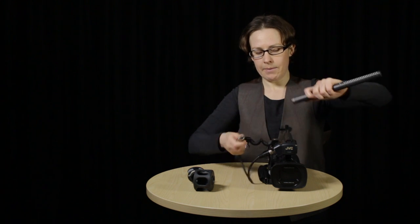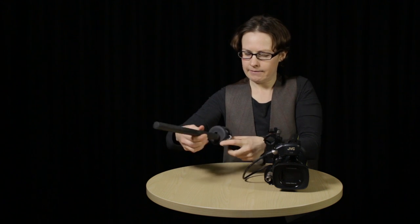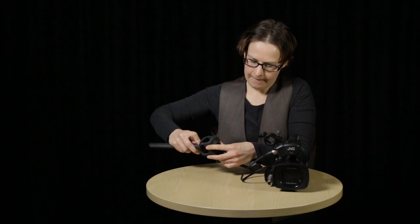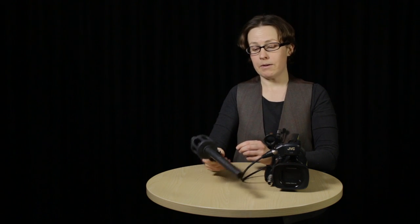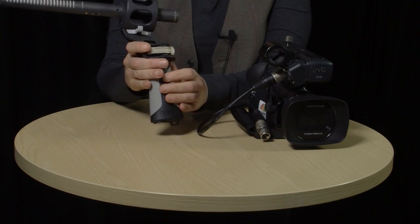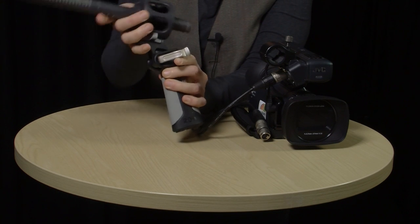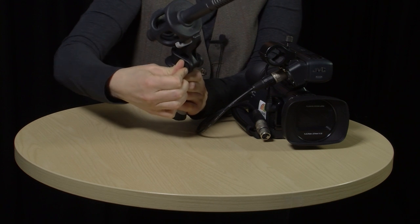Let me show you how to put the microphone into the pistol grip. I'll take it out, unscrew, take the cable off — you can't put it into the pistol grip with the cable attached — and it slides in like this. You can see why it's called a pistol grip, because it looks like a gun. Once the microphone's in, you can adjust this head using the locking lever here. With this pistol grip, you can use the NTG2 as a handheld interview mic, like this.